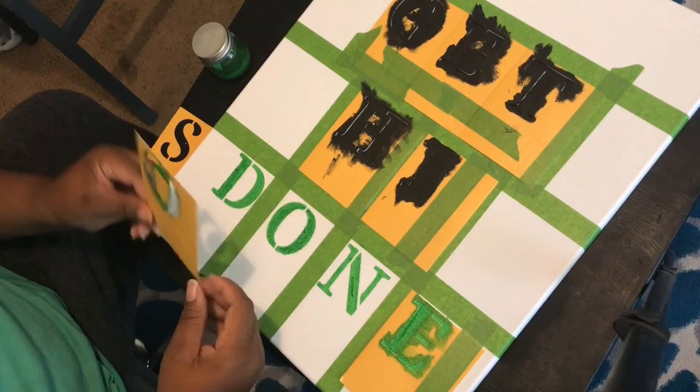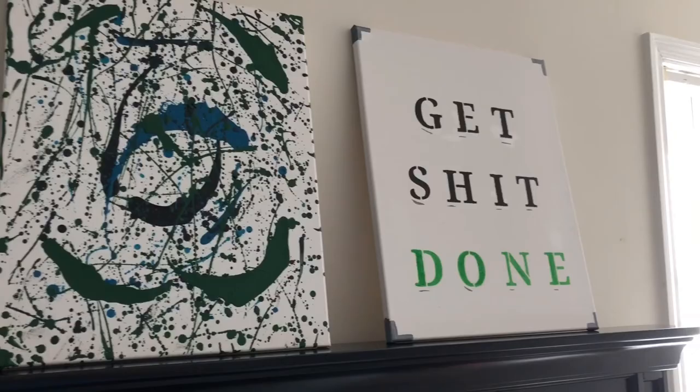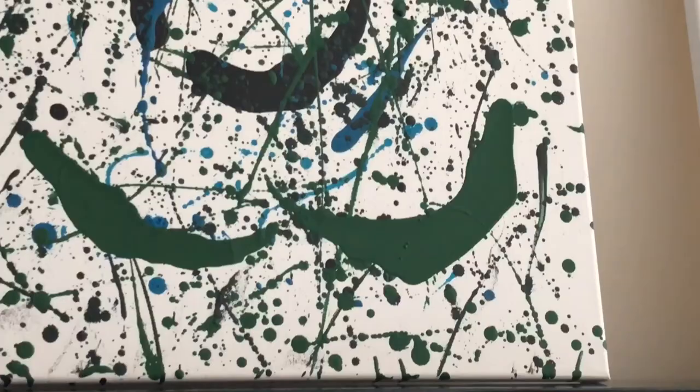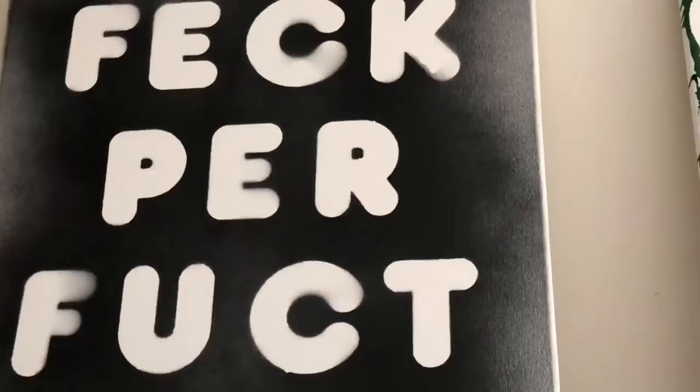These pieces came out so good, you guys. And look at the one with the crayon — it looks so good! Thank you for watching this video. If you liked it, give it a thumbs up and comment down below which one was your favorite. Subscribe to my channel if you're not already — thank you again for watching, I'll see you guys later.